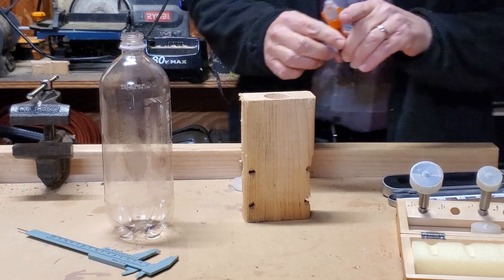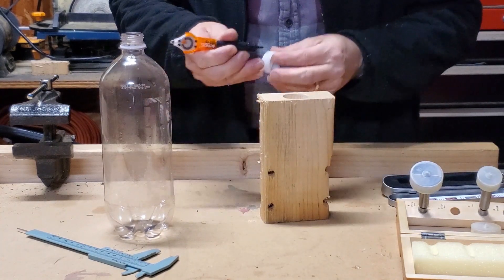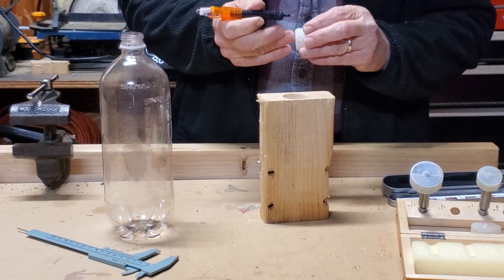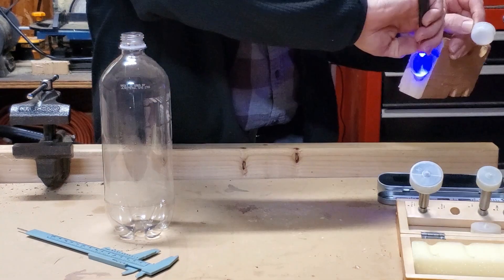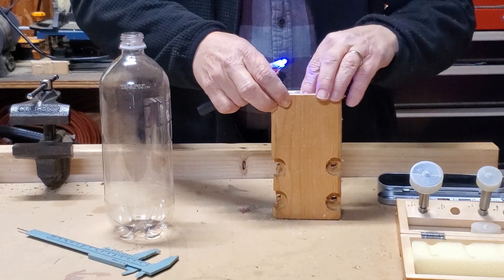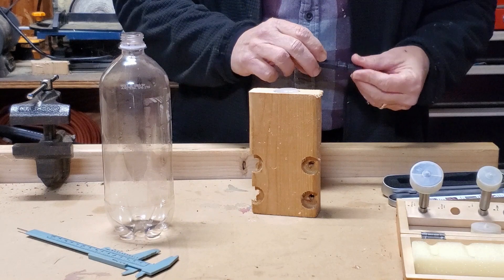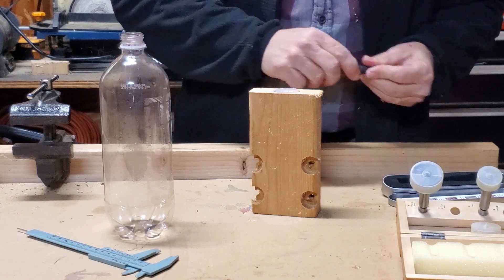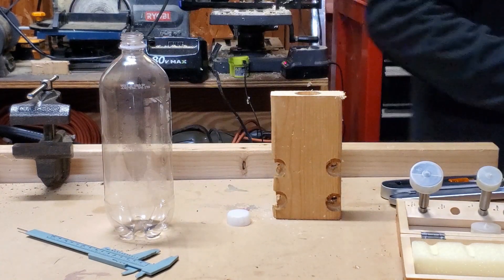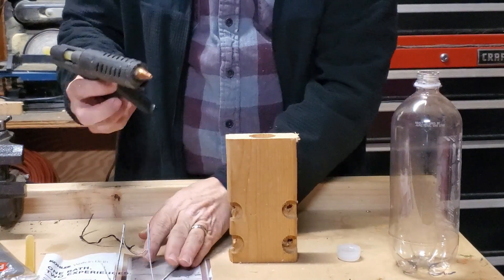Beautiful. I'm going to try this Bondic. This stuff is just too old — never mind. Well, the Bondic didn't work, so let's try hot glue.